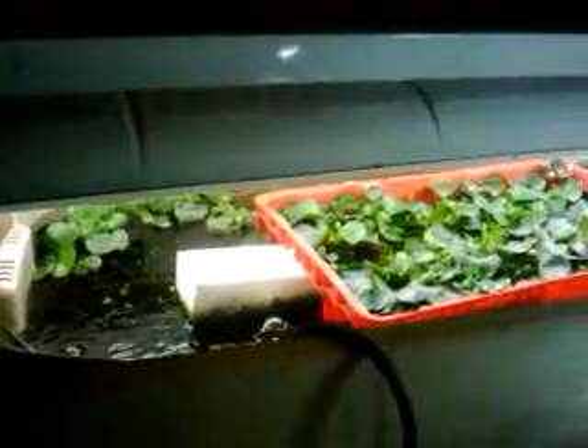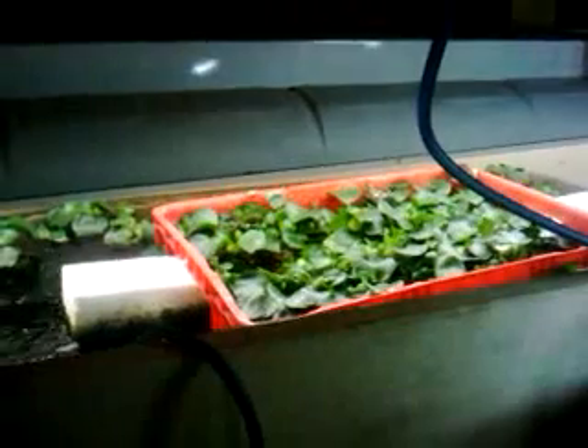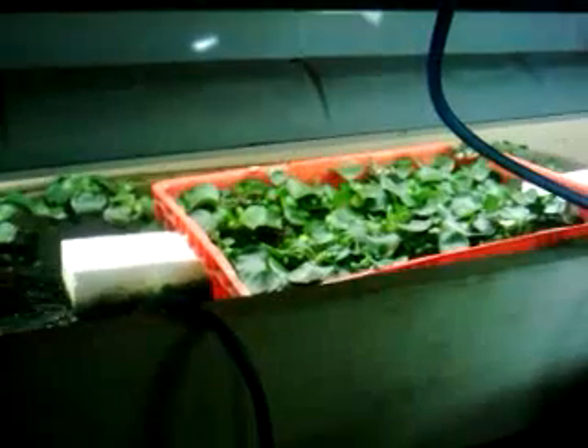So I think that's about all that we'll talk about for today, and we'll come back soon and talk about more of the plant production. Hopefully I'll have the crayfish house all set up and running by then — talk to you soon.